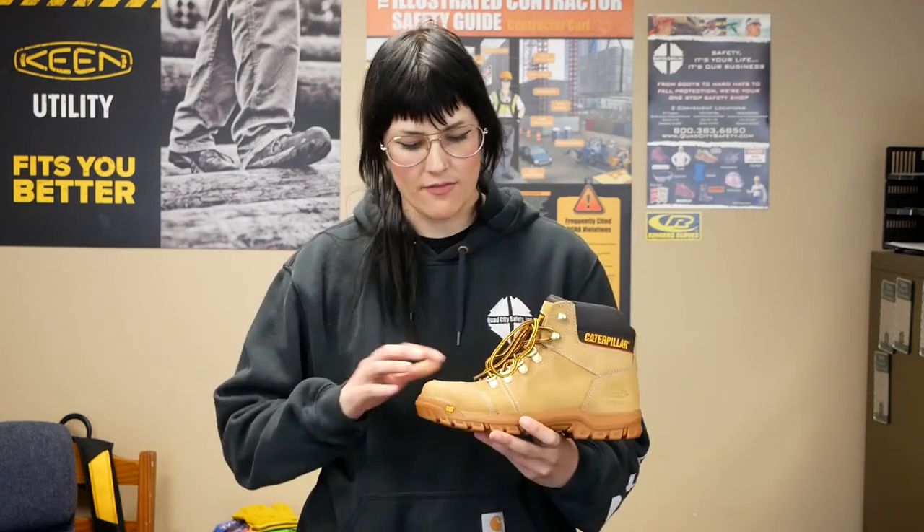We've got full grain leather in that classic sand color. This is actually the only boot that we have in the store in this color, so if you've been looking for a sand colored boot, this one's going to have you covered. We've got a leather upper as well.